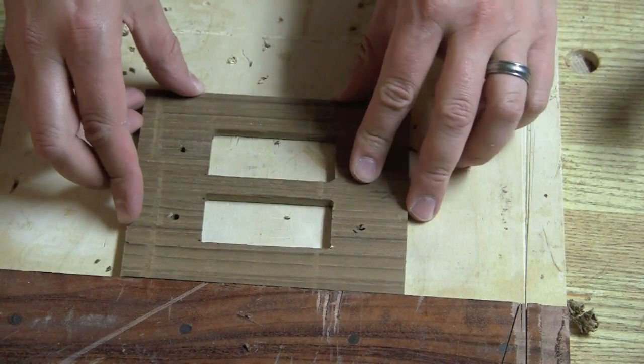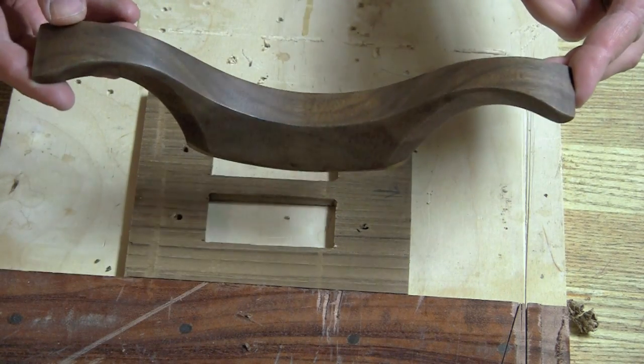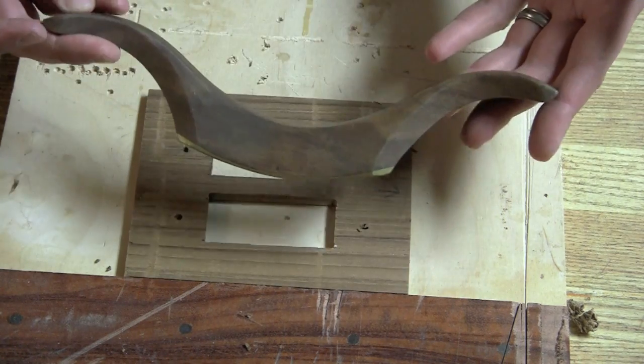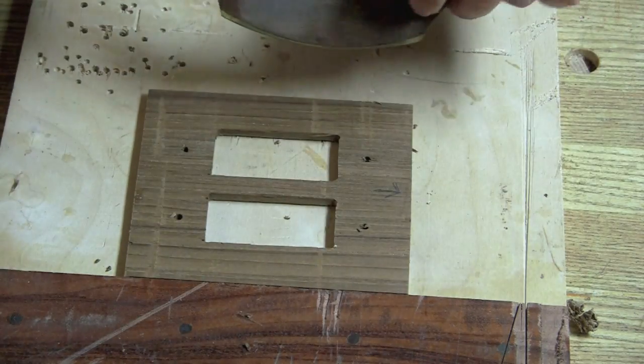There are any number of ways to hollow out the backside — simple as just using a chisel — but I've got this really cool tool called the Travisher. This one's made by Pete Galvert. It's traditionally a chair-making tool used for refining the convexity or the saddle of Windsor chairs.